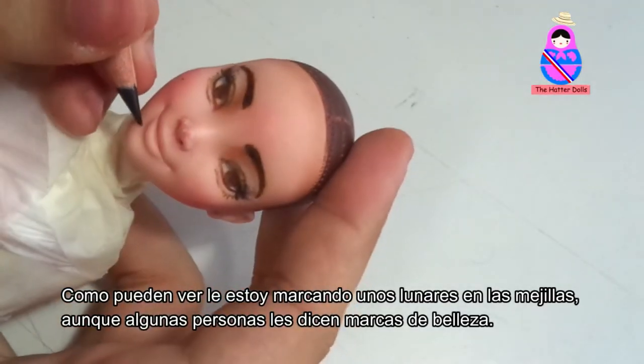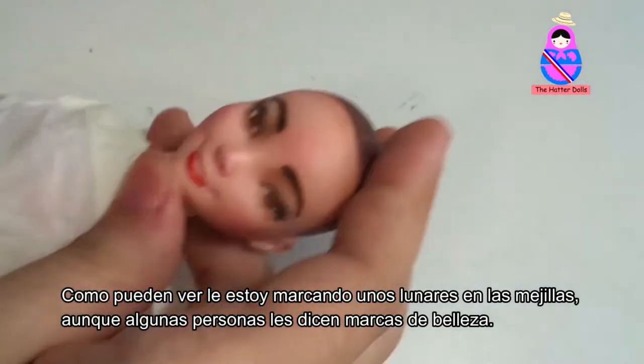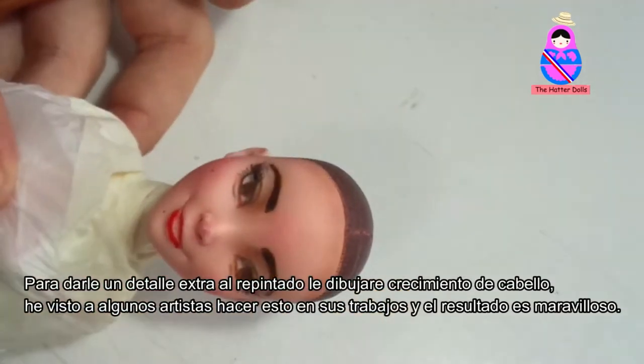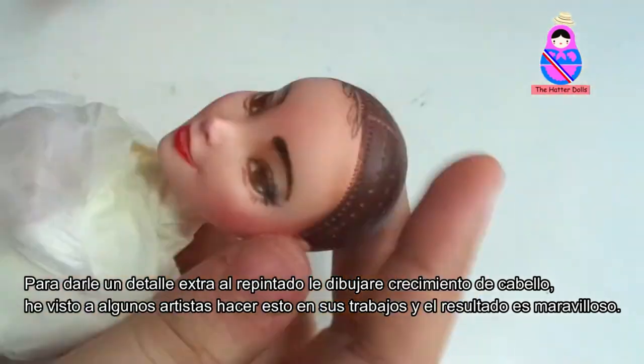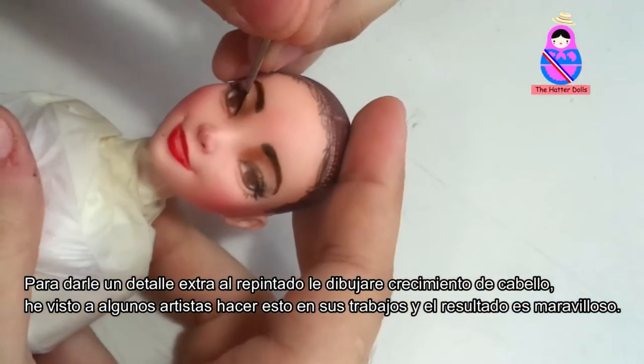As you can see, I'm marking some dots on her cheeks — although some people call them beauty marks. And now finally I can paint her lips. To give an extra detail for the repaint, I'll add hair-grown. I have seen some artists do this on their work and the result is so wonderful.